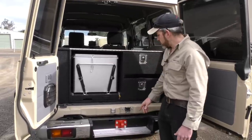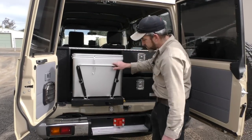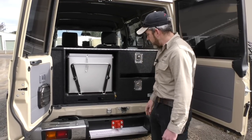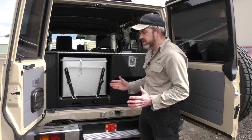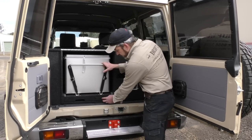This fridge is on a slide — one of our built-in Drifter slides. You can see it's nice and neat, all carpeted, matches the drawers, looks really cool. The great thing about our slide is we custom-make it whatever size, so we can build the slide around the fridge — it's a really good way of doing things.